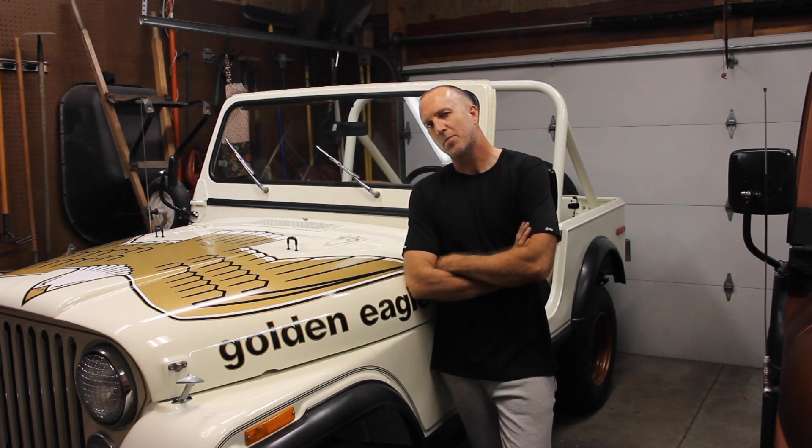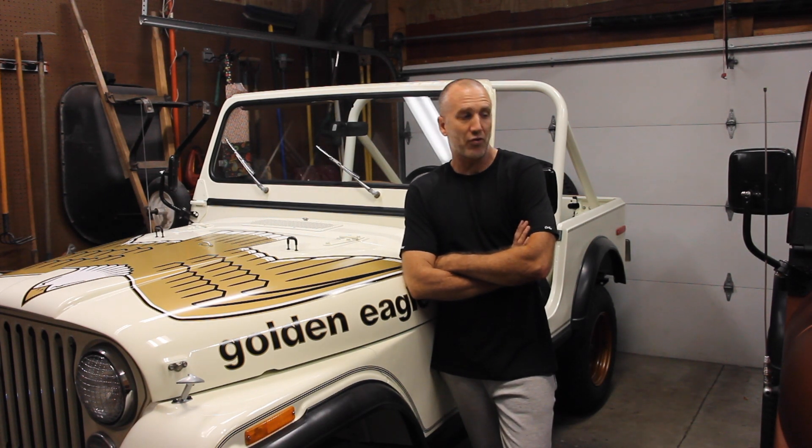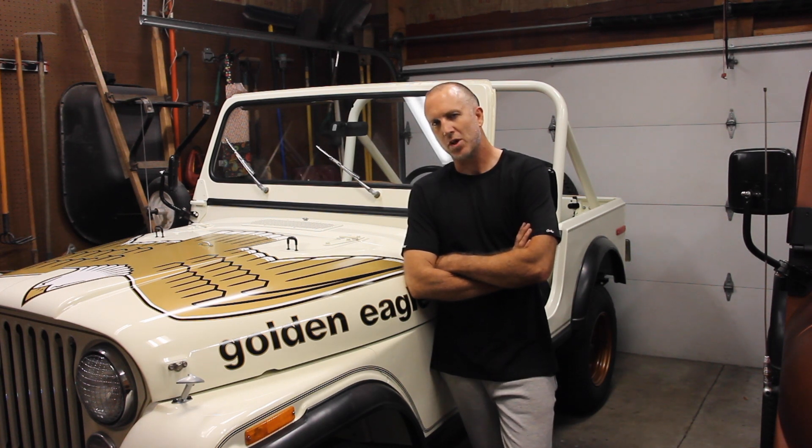And I'm getting into the fine-tuning parts. There's something that I've found — even from the first CJ that I did, the '84 — that is the most annoying piece that you'll probably experience within your restoration, restomod, whatever it is, set up for your CJ7.